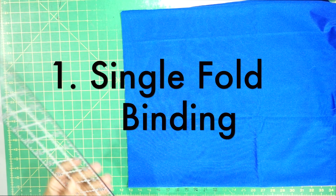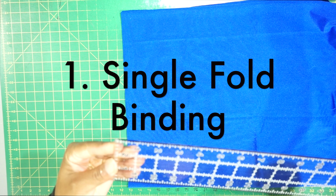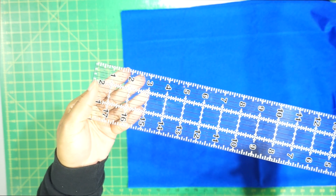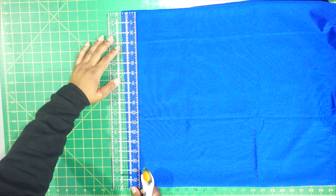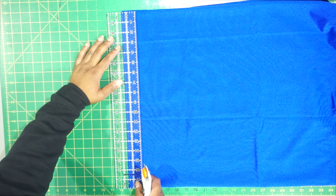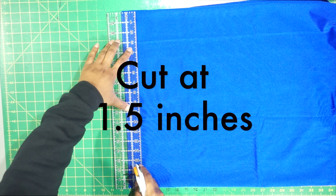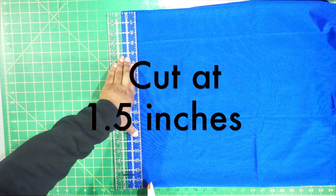The first way to create fold over binding is by using a single fold binding. This is what we're going to start with. We're going to once again use our clear ruler, line everything up so that it is at one and a half inches, and cut.